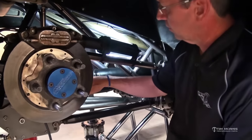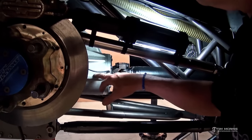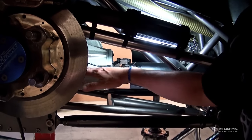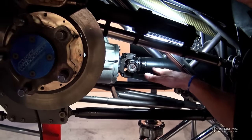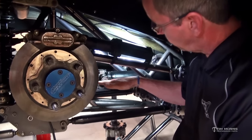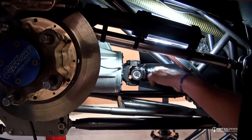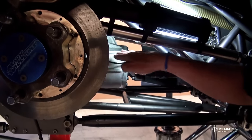Pinion angle is the relationship between the pinion centerline and the drive shaft centerline. The pinion is in the pinion support here, driving the ring gear, and it has a centerline. So does the drive shaft. Pinion angle is the difference between those two centerlines. If they were both straight in line with each other, you'd have zero pinion angle. Negative pinion angle is down — meaning a V shape, where the pinion is down and the drive shaft is down. Positive pinion angle would be upward, an A configuration.